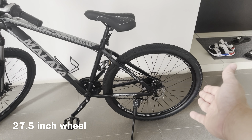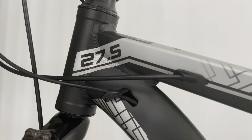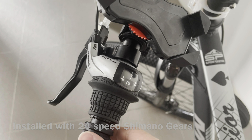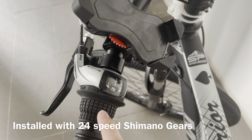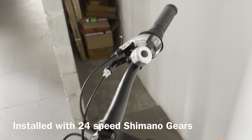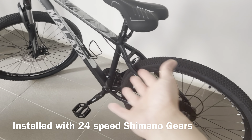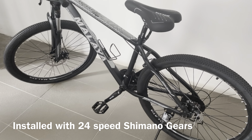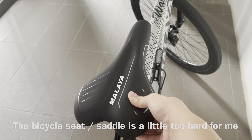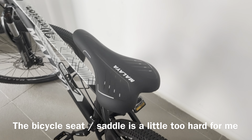So this is a 27.5 inch wheel in the front as well. It comes with Shimano gear — it's a 24-speed. Three over here and eight over here, so three in the front and eight behind. When you multiply it, it's 24 speed. This saddle is a little too hard for me — I'm actually getting something softer.